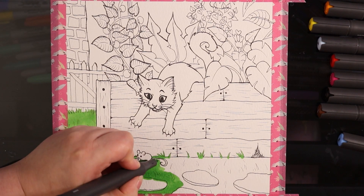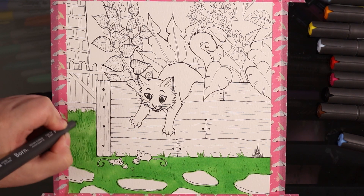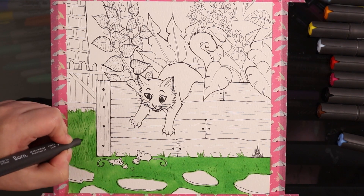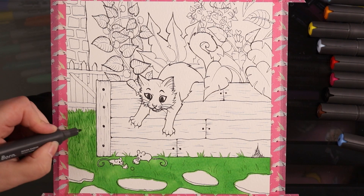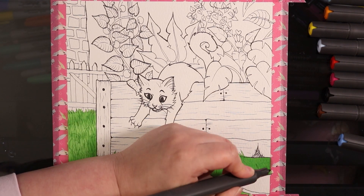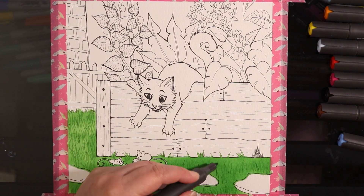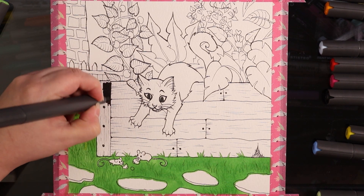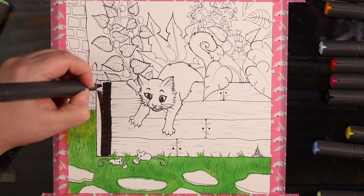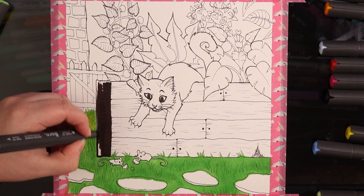I basically did what I do for a lot of my marker artworks: sketched out with pencil, erased the pencil until it was almost gone, then used some multi-liners over the top to ink the piece. I went in with the markers and starting off the green doesn't look too bad — it is very saturated though. Pretty much all of the colors in this set are saturated, except obviously the black and the brown.